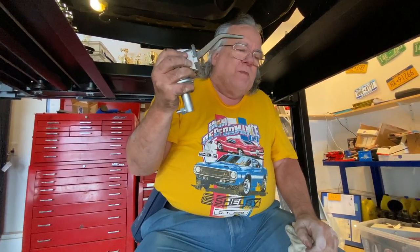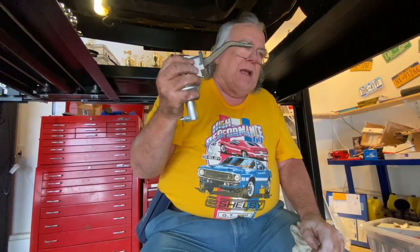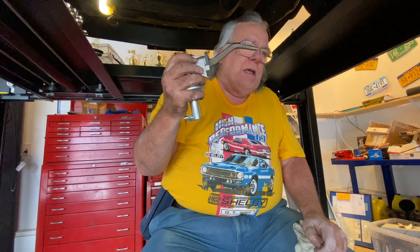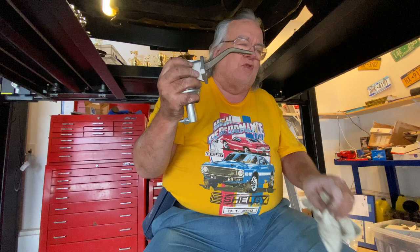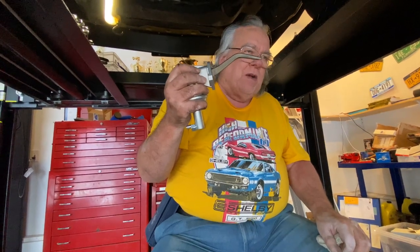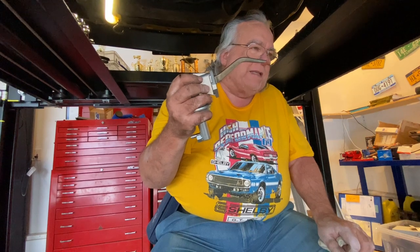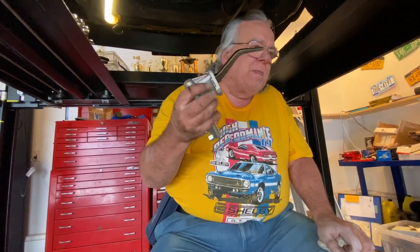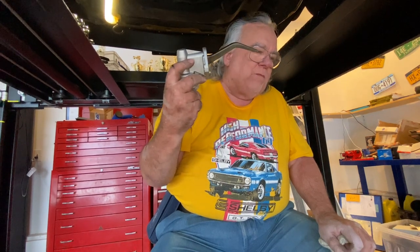If it becomes too much of a hassle, I will lower the car and rotate the engine until the distributor rotor is pointing towards cylinders two and six in the distributor cap. But there's like one chance out of four — maybe one out of eight — that I'm close enough to where it won't be a problem.